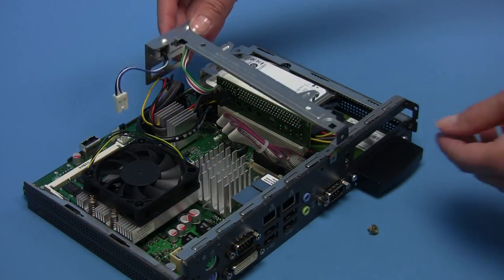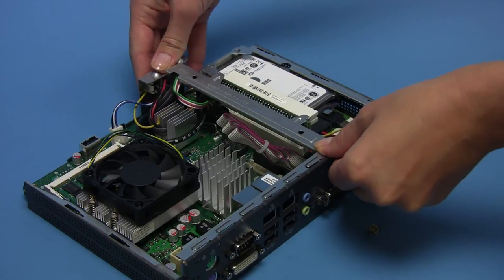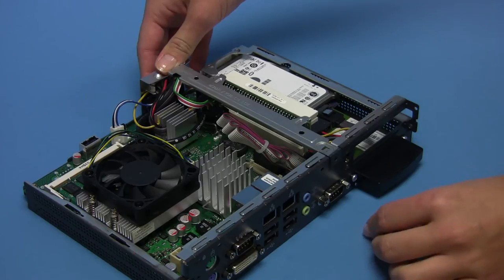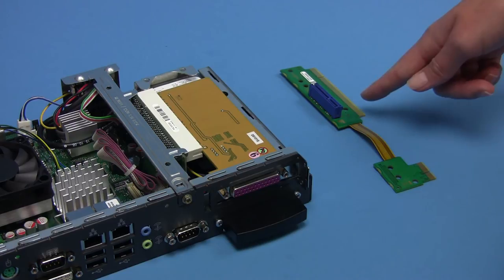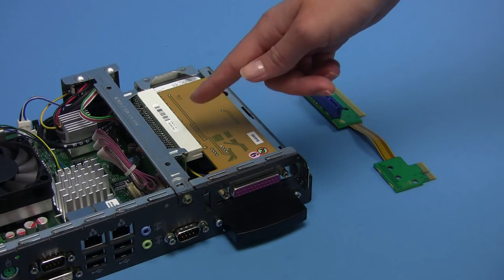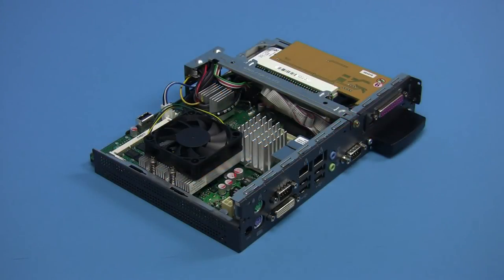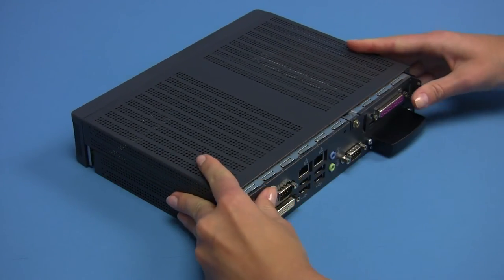Use the crossbar to retain the PCI riser card and attach the rear screw to fix the crossbar. You can also use a PCI-express flex riser in order to install PCI-express X1 adapter cards, for example a USB 3.0 controller. The final step is to push both sections of the chassis together and secure with the mounting screws.